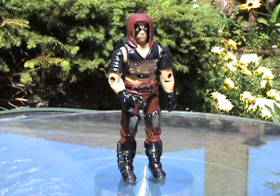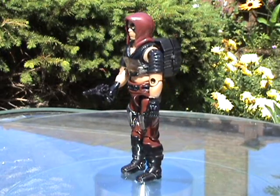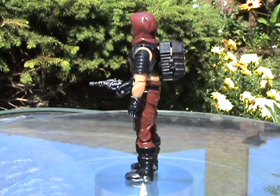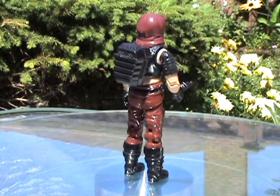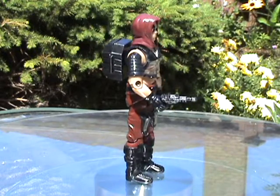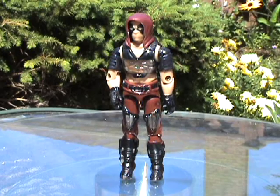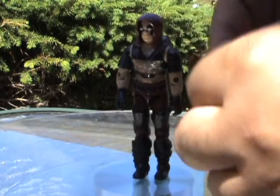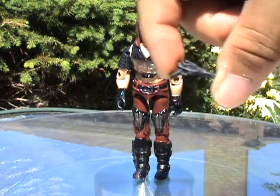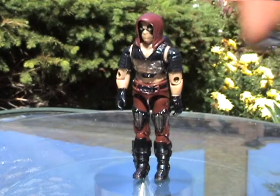And here is Zartan, the master of disguise. He comes with a small pistol and a backpack which opens up. His chest armor and leg armor are removable. Quick look at his pistol — just a small pistol, doesn't seem to be a replica of anything.